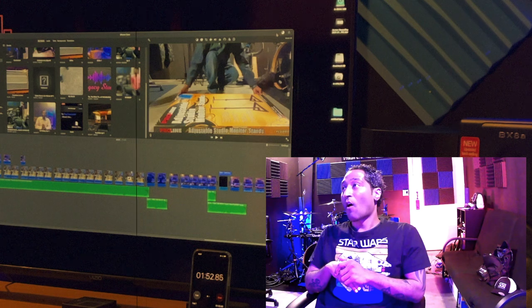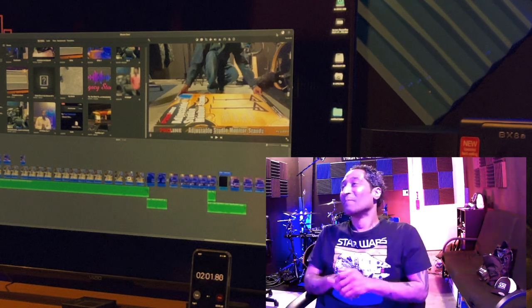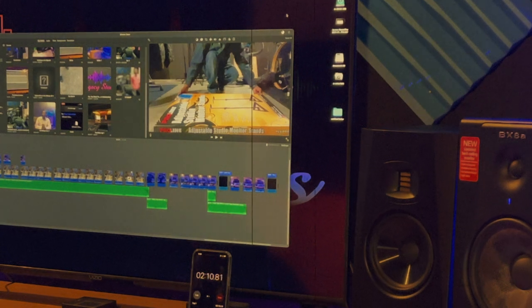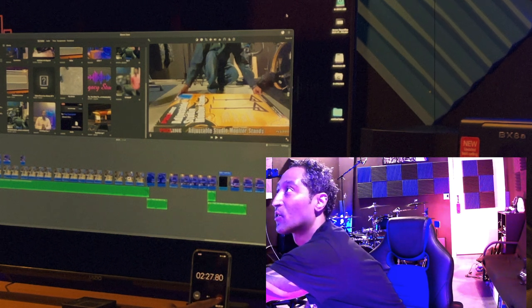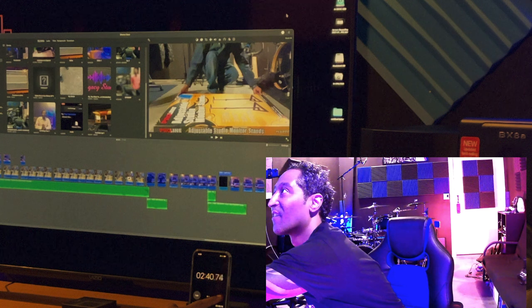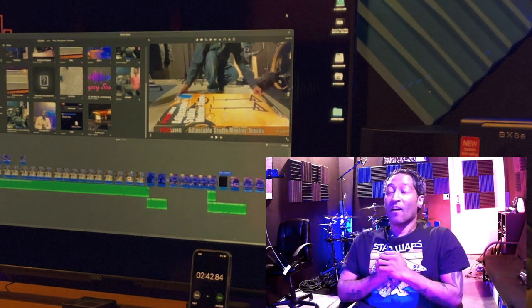A minute and 55 and we are about 75% in — that's crazy. 2 minutes 10, we're at like 90% there. 2 minutes 20, 95%. Almost two and a half minutes, almost done. Two minutes, 42.84 seconds — flipping unreal. On to the next one.